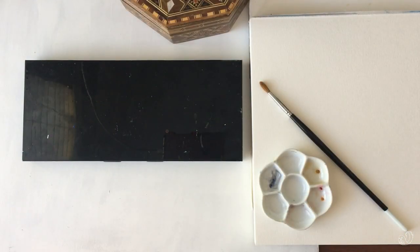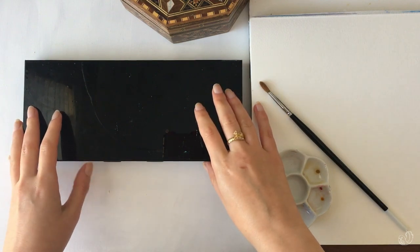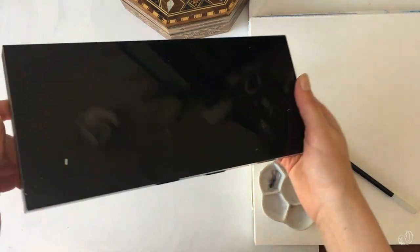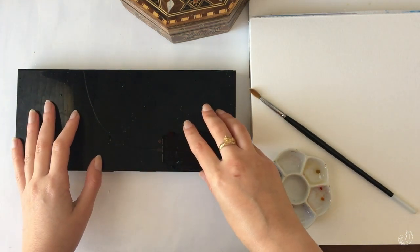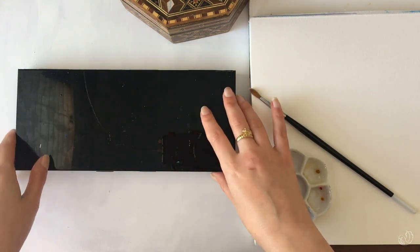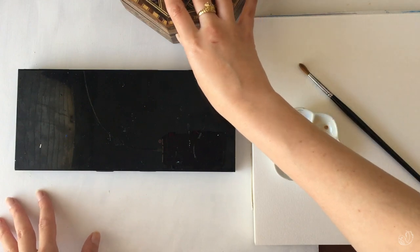Hi guys, thank you for joining me for another video. In this one we're going to explore my studio palette. This is my watercolor palette that stays in the studio at all times — it's quite heavy so it doesn't really move very much. I wanted to show you the colors I've chosen for it and give you some pros and cons of this particular metal palette.